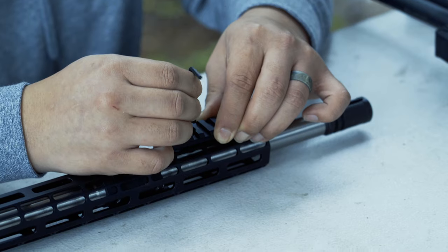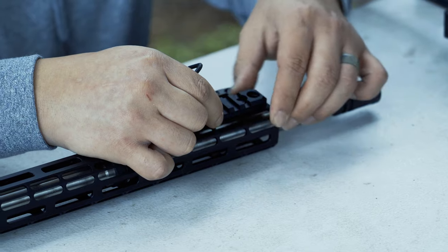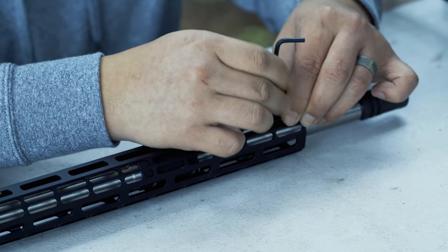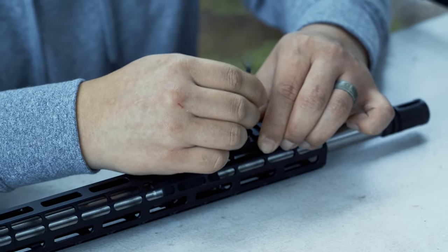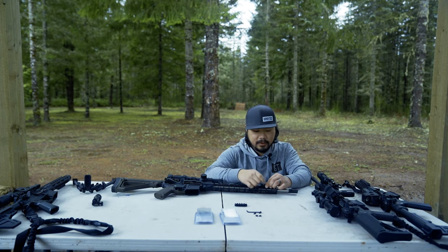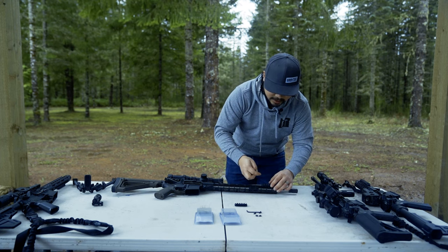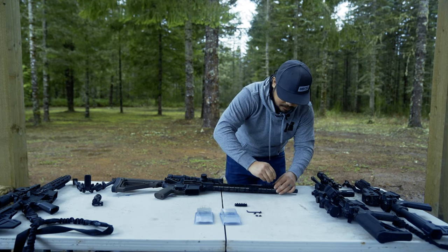Then I pull up pressure and will turn clockwise to tighten. You just have to balance them out — slowly turn and then work the other side until your rail is attached. Now that they're contacting the rail on the bottom, you can tighten them up hand tight.